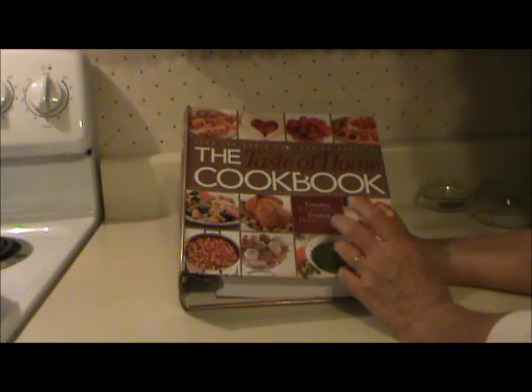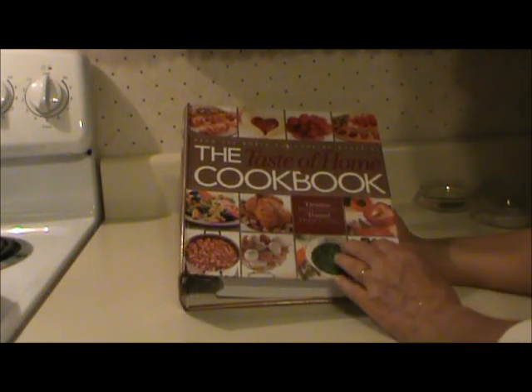Today I'm making some creamy white chili, and this recipe is from the Taste of Home cookbook. At Christmas time,